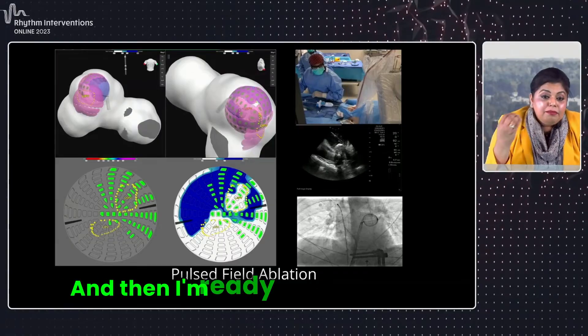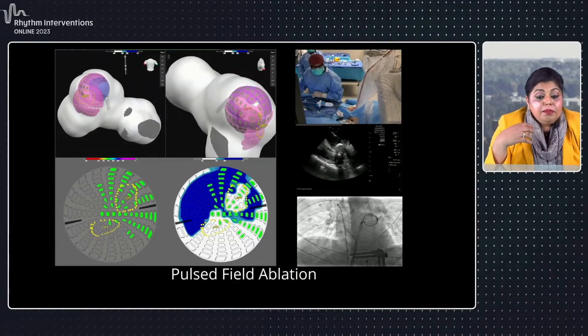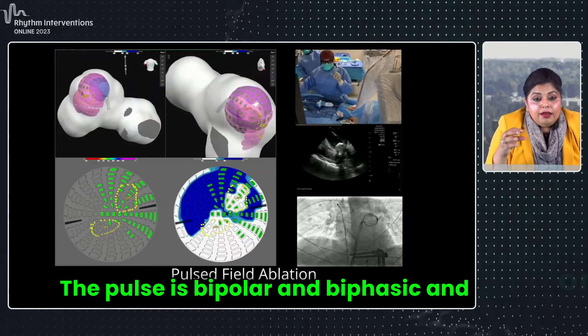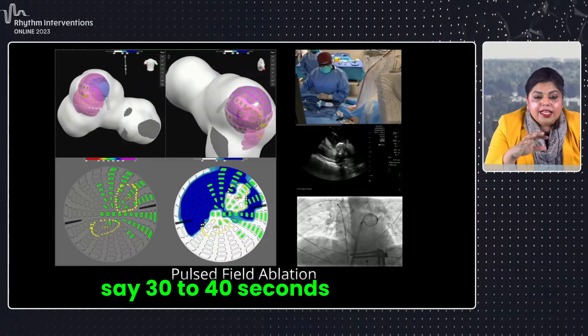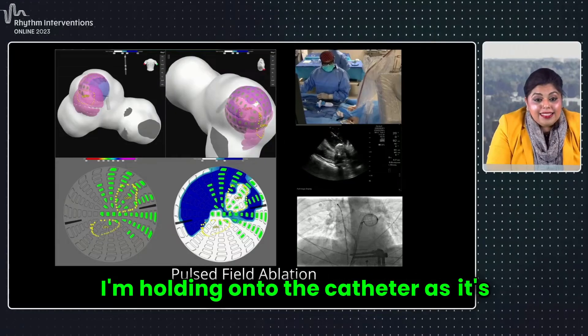And then I'm ready to deliver that pulse field. It's that single pulse strain — the pulse is bipolar and biphasic. Once we deliver that pulse, it's about 30 to 40 seconds for that whole delivery. I'm holding on to the catheter as it's happening.